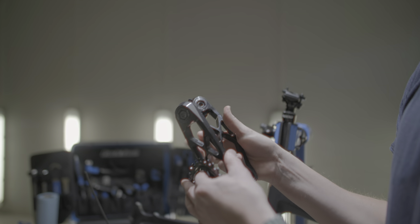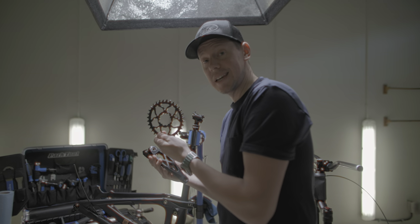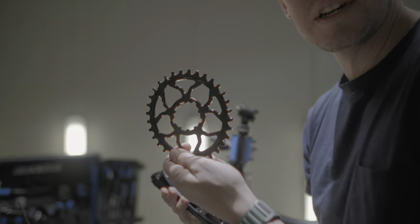Going with the 5Dev cranks, 165 millimeter length. Also, did you know that you can get a medium strength oval chain ring?